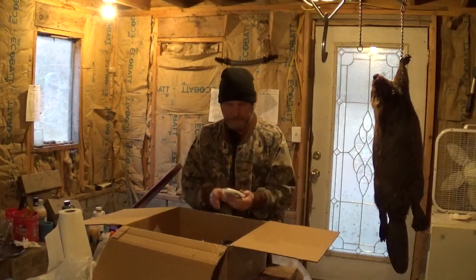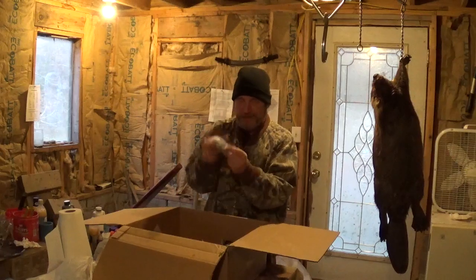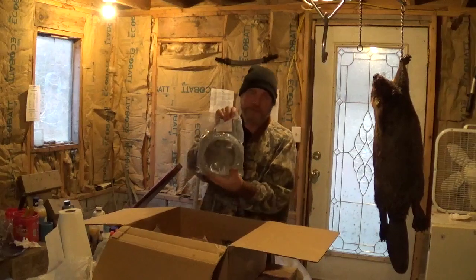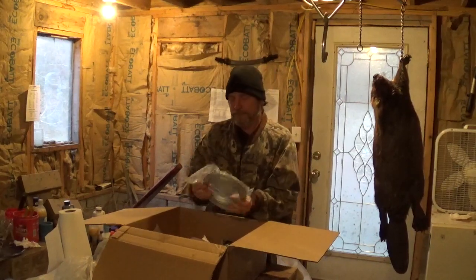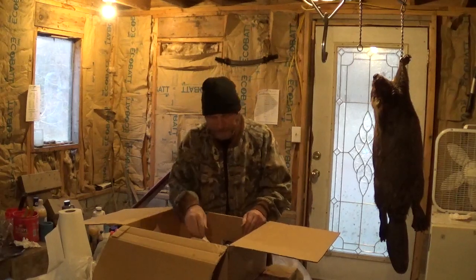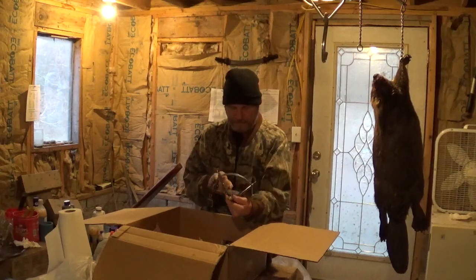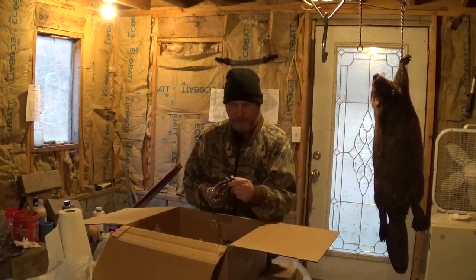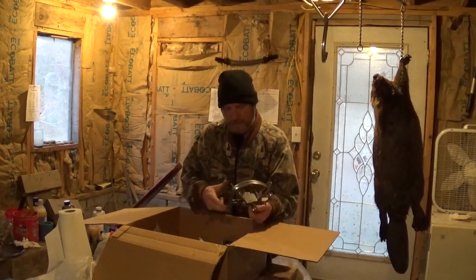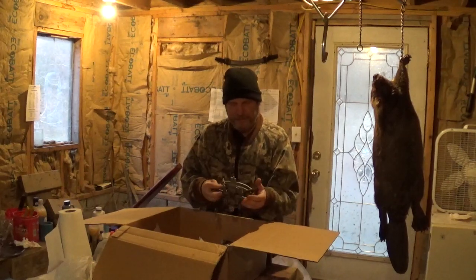Then I have 1/8 inch aluminum double ferrules. I like making my own earth anchors. 100 feet of 7x7 cable for various things, including the earth anchors. Then I have a number three Montgomery Douglas — I haven't tried any Montgomery traps, so I figured I'd give it a whirl. Looks like a decent trap.